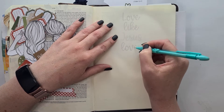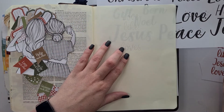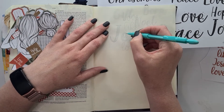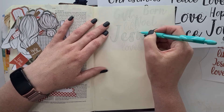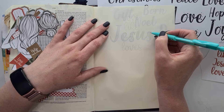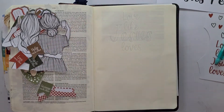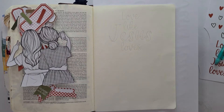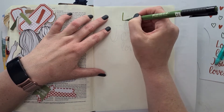I decided to take these words from the printable — 'love like Jesus loves' — and also from the printable with Christmas words on it. I did that 'Jesus' big, tracing it from that printable. Lettering-wise I'm not even going to attempt doing my own; I'm going to trace and then fill in the faux calligraphy, making sure that my spacing is all good, which is why I cut out the girls and placed them at the bottom as a placeholder.